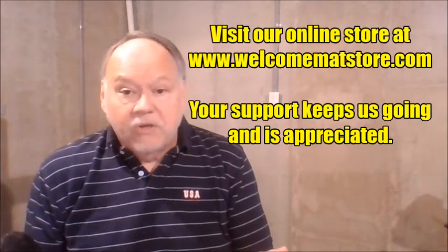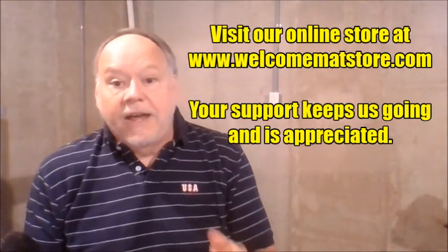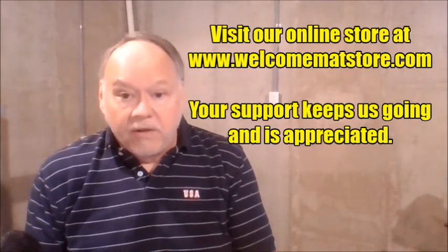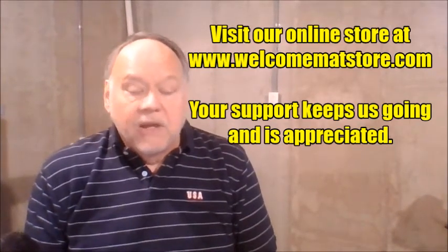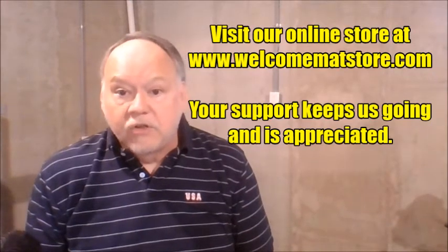As always, my books are also available on our online store at welcomematstore.com. Many books that are out of print are available there as well, so please support our program by visiting the store.